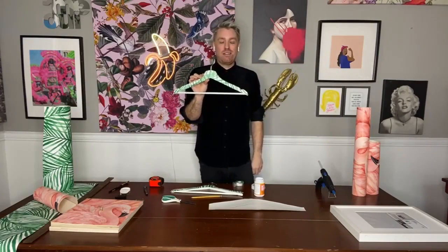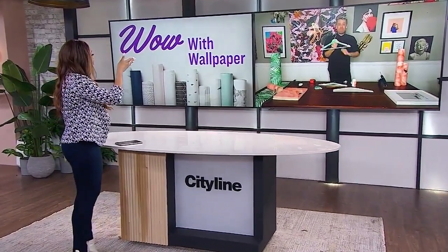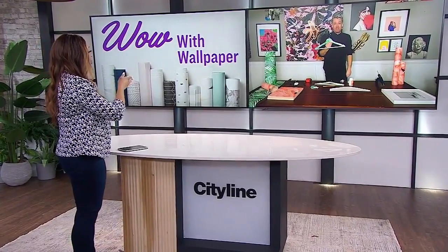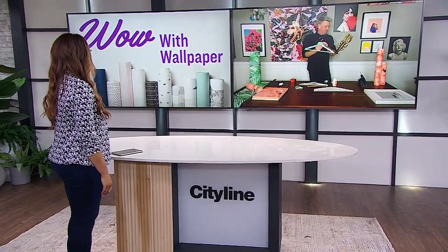This is so beautiful and so easy — all of the things I wouldn't necessarily have even thought of. I wouldn't have thought of doing that with your hangers. These are great projects, Christian. I love that you're always thinking of the bottom line with us and saving us some cash.